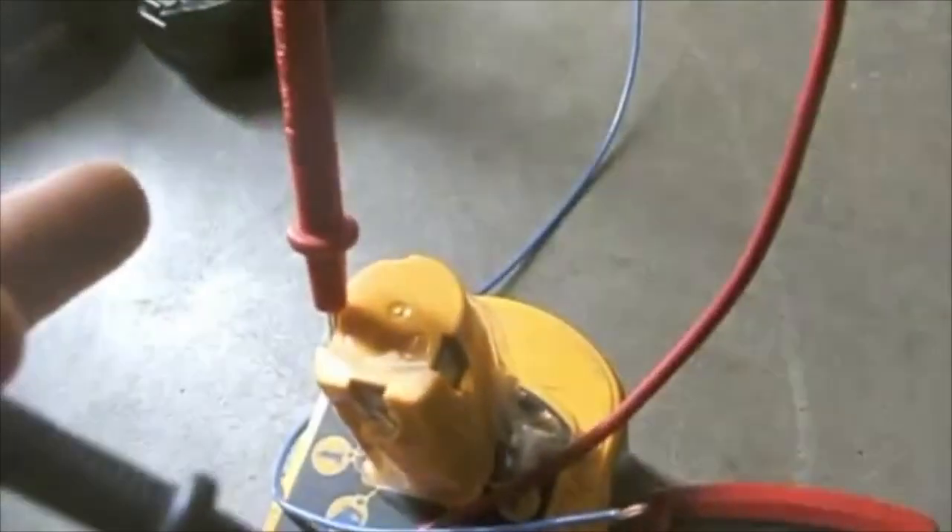I hook the negative to the negative and touch the positive to the terminal and I should get a reading of 19. This is a 19-volt battery, which means I've jump-started this one.